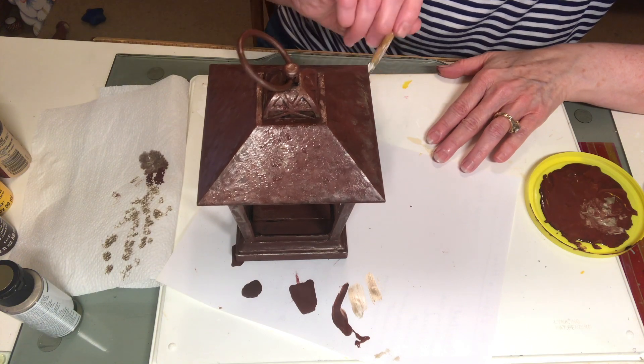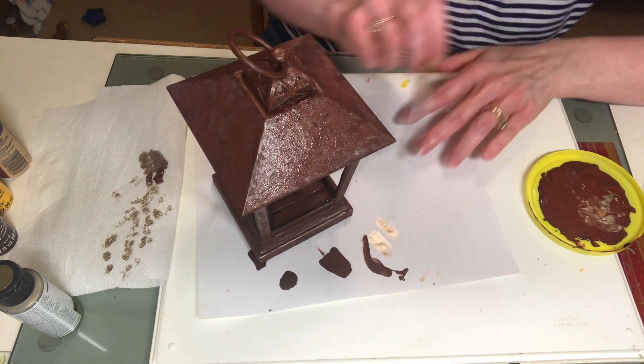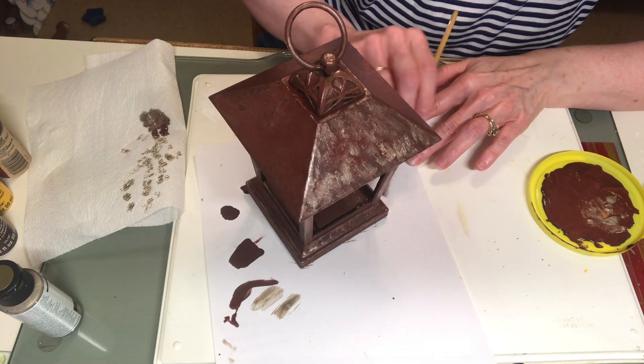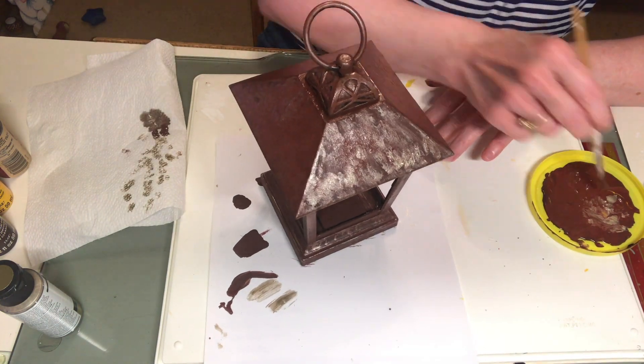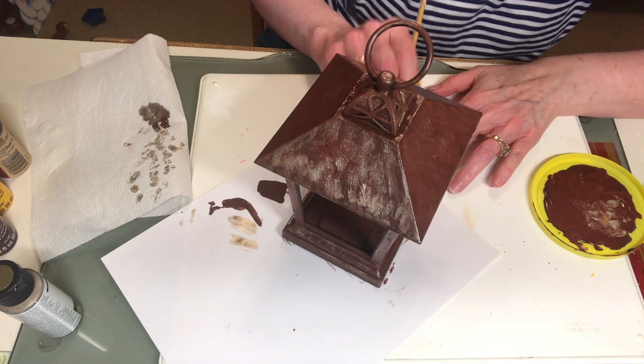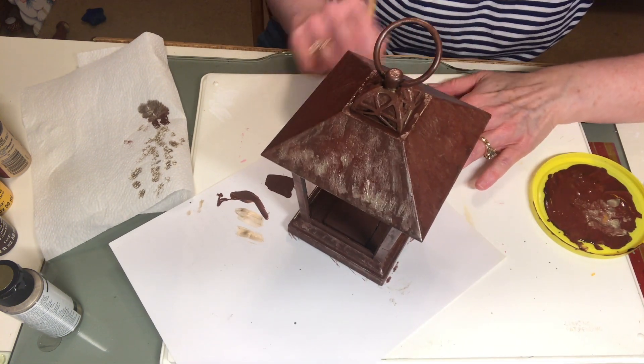Once I was happy with the look I let it dry good, and then for the most fun part of all, I was ready to put it into my little tablescape and show you how I'm going to use it to decorate for fall.